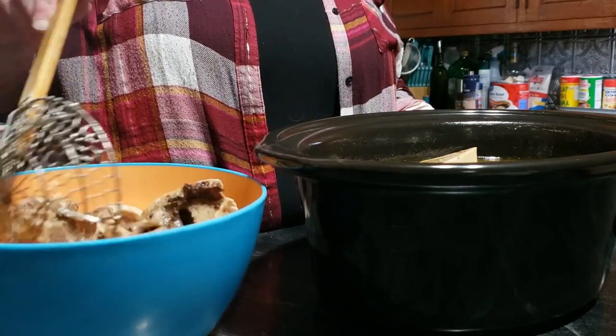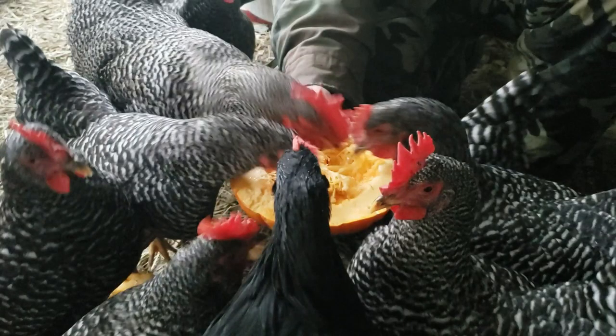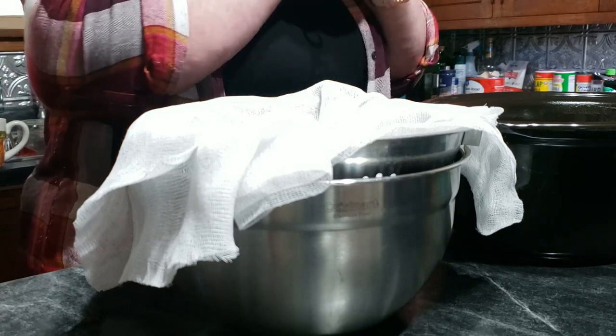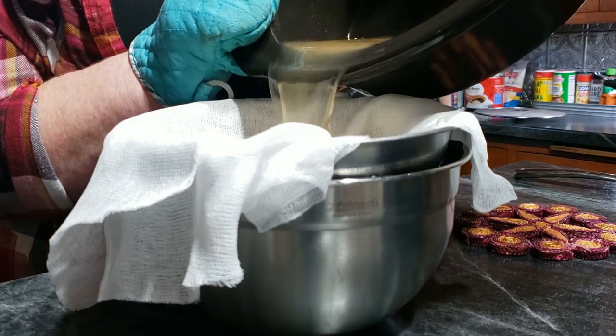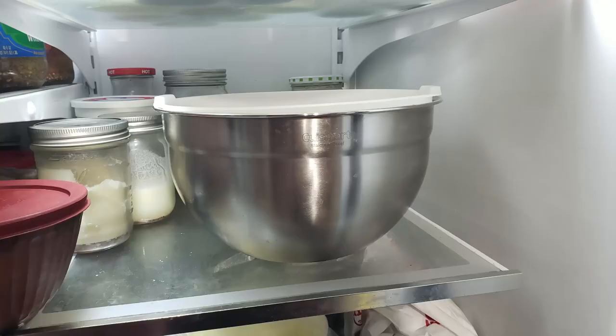Once the time was up I removed all of the large solids I could. Our chickens will love these bones — they love picking at anything from an animal. Next I lined a colander with a couple layers of cheesecloth, placed it over a bowl, and poured the broth through to remove any remaining solids. Then I covered it, let it cool a bit, and put it in the refrigerator.